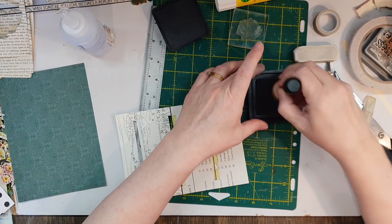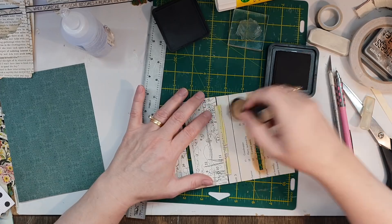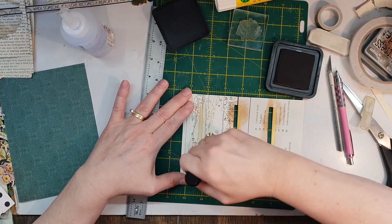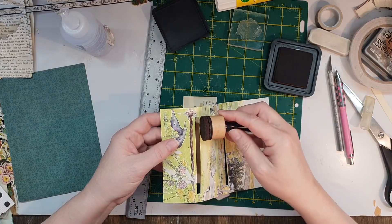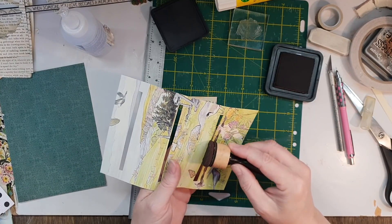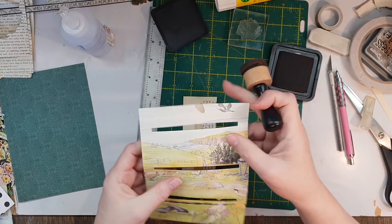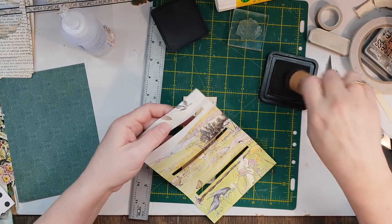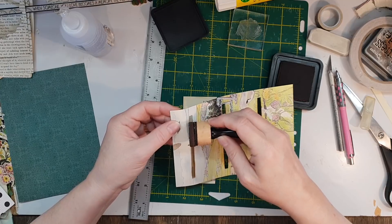I'm going to do both ends — a quick bit of inking on this end, get a bit of everything. That way you can be as messy as you like, it doesn't matter. On the other side, not so much. This is an optional step — whether you want to do this or not I always like inking. Because this is a little bit of a shinier paper I'm using distress ink rather than distress oxide, because the oxide is a bit more chalky which is good on paper, but if the paper's a little shinier the ink is a bit better.